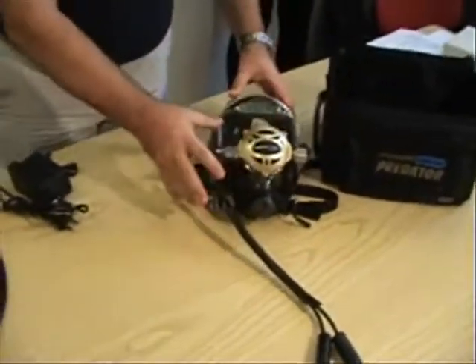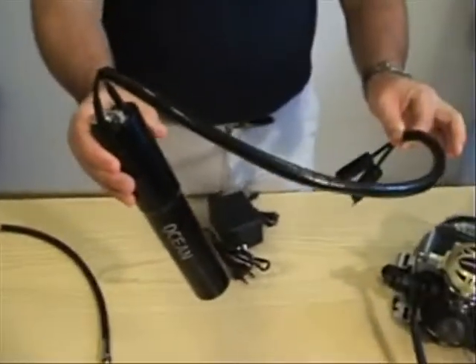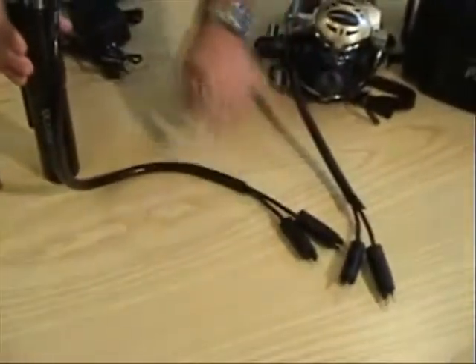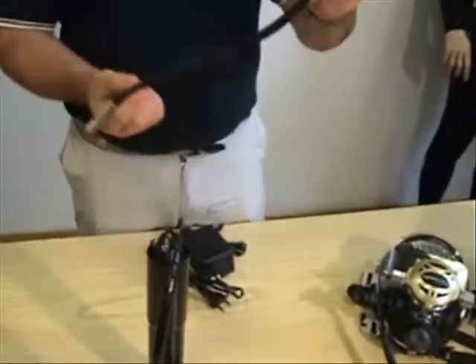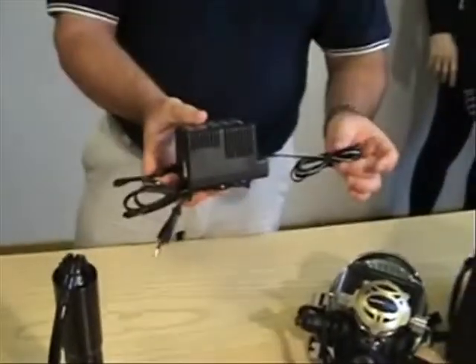Along with the mask and everything assembled, you will also have the battery pack with the connectors which need to be attached to the mask. You will have a high pressure hose and the battery charger.